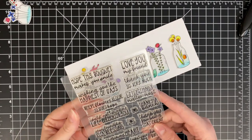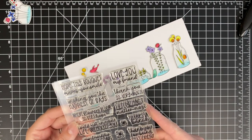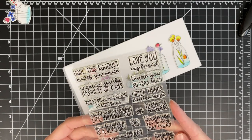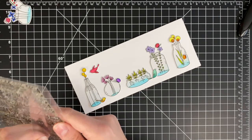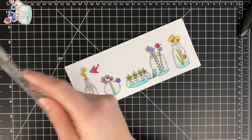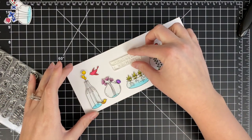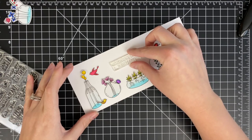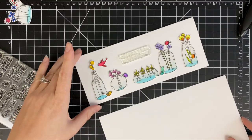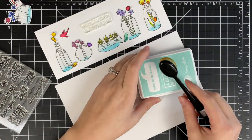Now I am just going to get out that sentiment stamp set, and like I said, there are so many good sentiments in here — thank you, love you, well wishes. A lot of really good friendship sentiments about how a friend is a blessing to you and things like that. I am going ahead and choosing one that says 'where flowers bloom, so does hope,' which I think is really lovely.